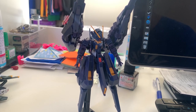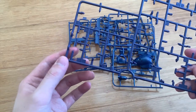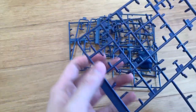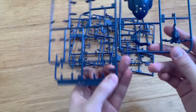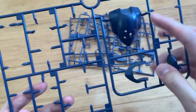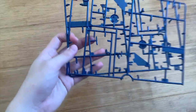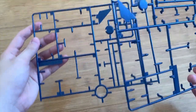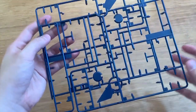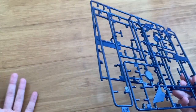Let's take a look at the leftover parts. This Premium Bandai doesn't have that many leftover parts. From the B2 runner we only have one part — I'm not sure if it's an adapter or connector. From A2 we have the original TR6 back skirt armor. From the A1 runner we only have two pieces left over. The leftovers on this Premium Bandai are pretty minimal.